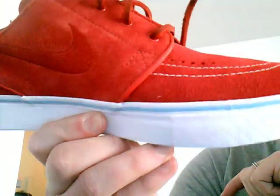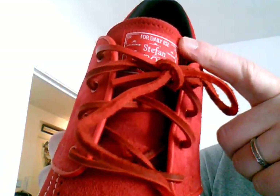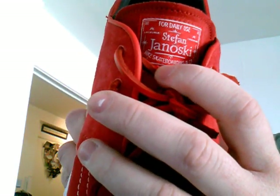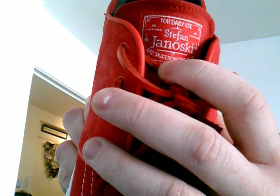That baby blue goes all the way around. There's no other baby blue hits — I thought they may have done a baby blue hit up on the tag, but no, it's just the normal Janowski tag, and that's contrast with red and white.